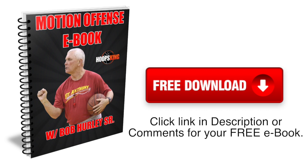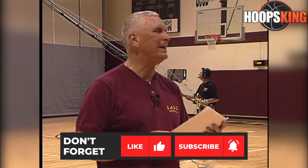Click the link down in the comments or in the description to get your free Motion Offense eBook. I'm giving you something very quickly now that I was able to get from a friend of mine who coaches in Nebraska. This is a system called the Wheel.